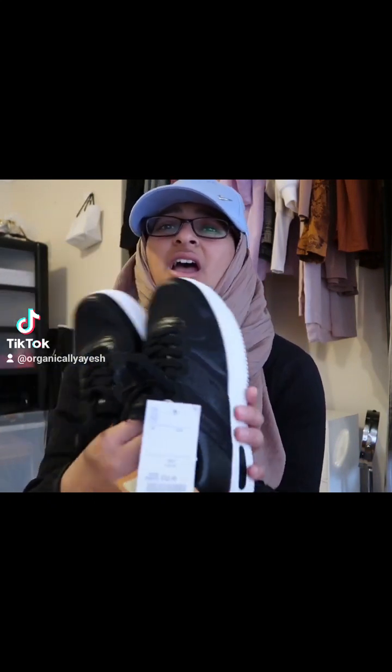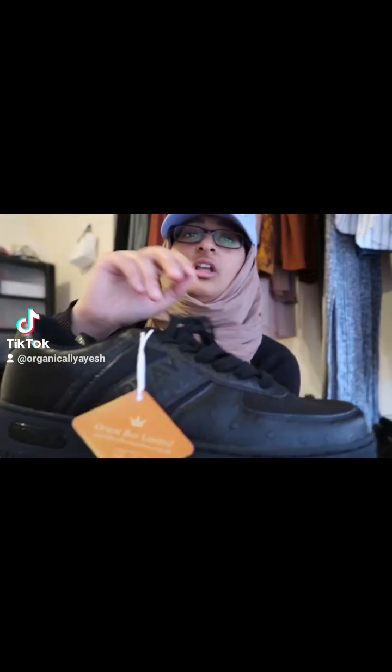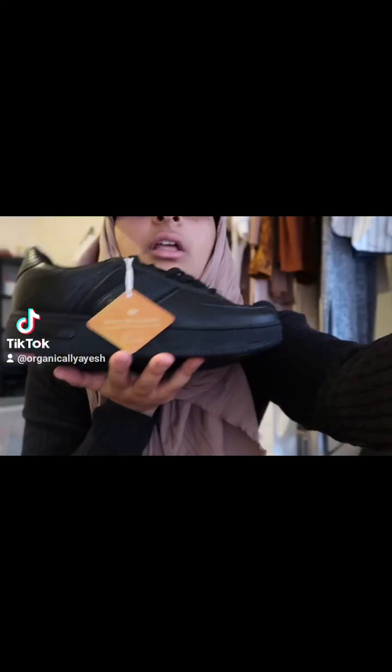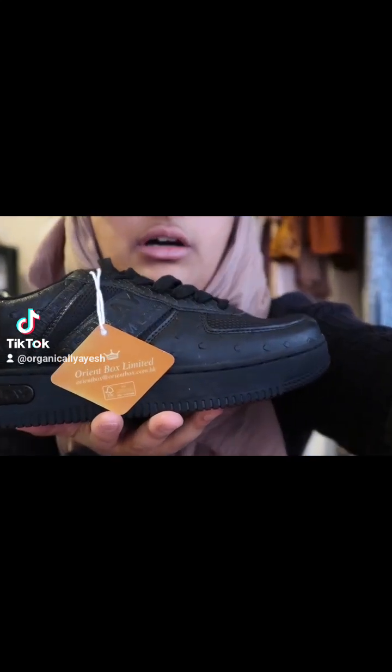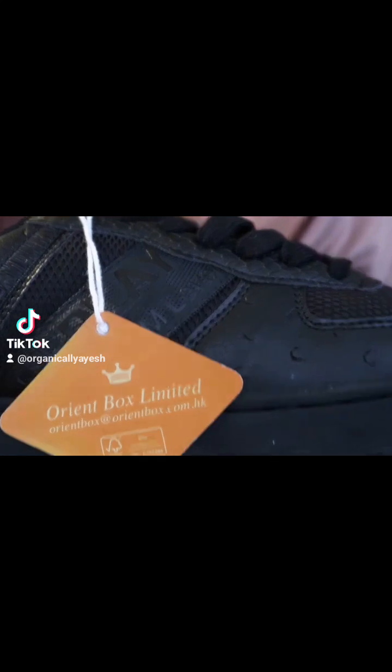This one — what do they look like? Is it ostrich? That's what they look like. There we go, you see that? Same price as well. You guys need to help me choose which ones to keep.